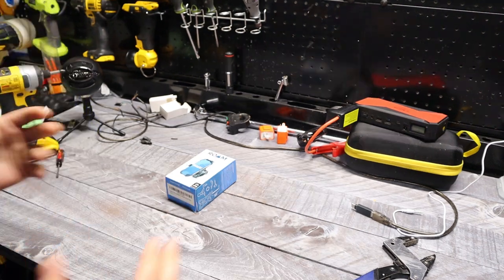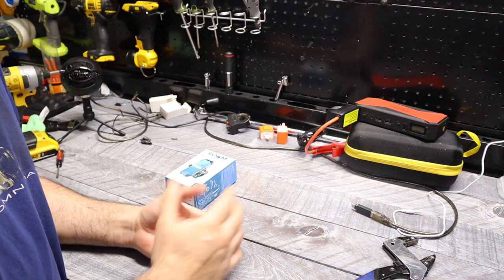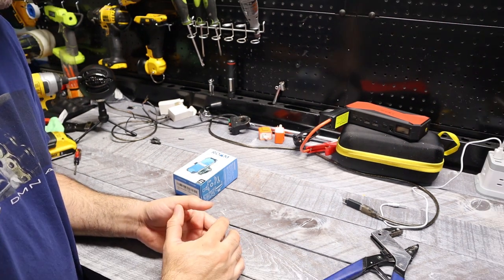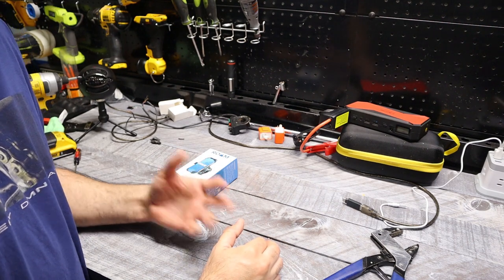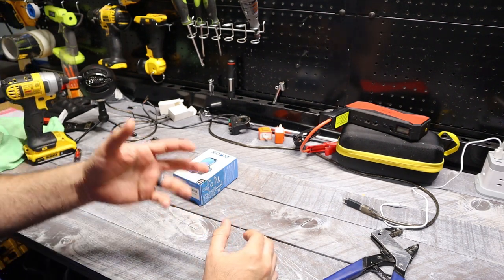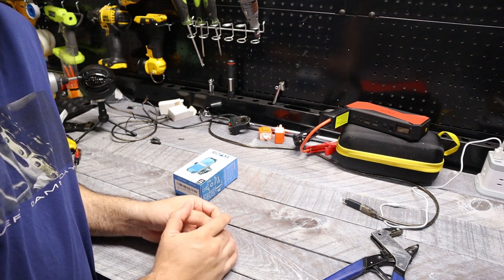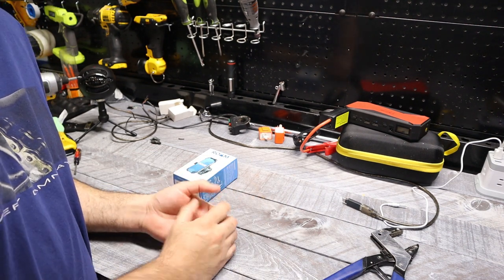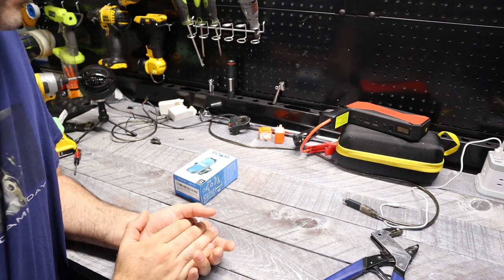So we're gonna mix it — kind of a mix of moto upgrades and builds, and at the same time keep up with the tactical AZTAC thing. I hope you guys are okay with that. It would allow us to get a little bit more content out for you guys. Those of you that still like the tactical stuff, it'll definitely be there, and those of you that want to watch the moto stuff, that'll be there as well.